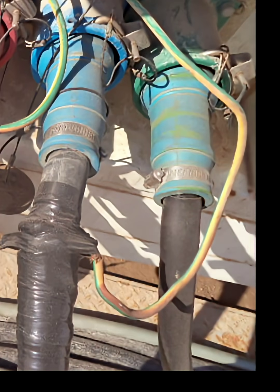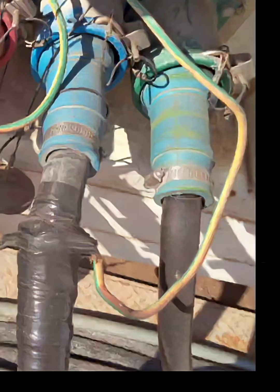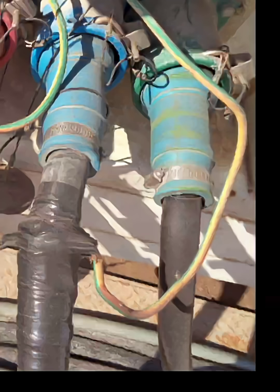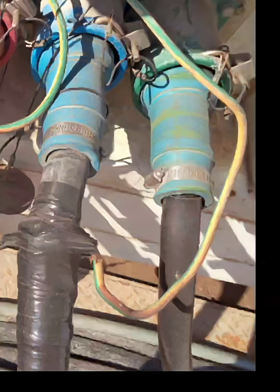6. Non-compliance with electrical standards. Based on appearance, the installation likely violates IEC-NEC electrical requirements, rig electrical safety standards, and hazardous area guidelines if applicable. This is a high-risk, unsafe condition. Overall risk level: high. This setup can cause electric shock, electrical fire, equipment failure, and arc flash. Immediate corrective action is required.